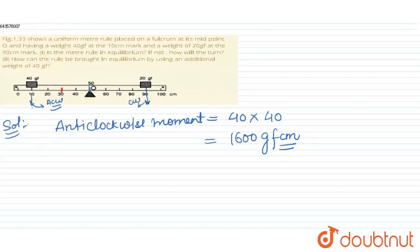The clockwise moment equals the force — 20 gram-force — multiplied by its perpendicular distance of 40 centimeters, giving 20 × 40 = 800 gram-force centimeters.